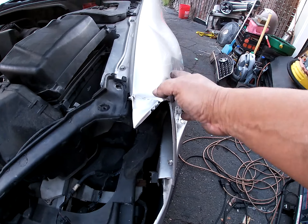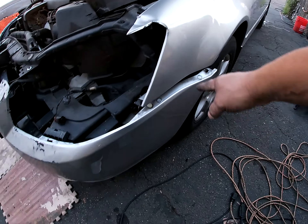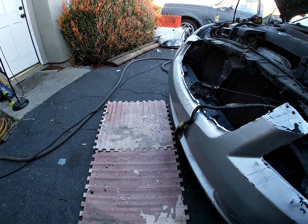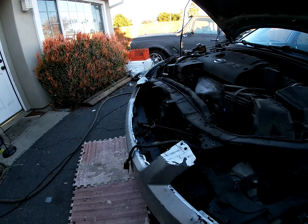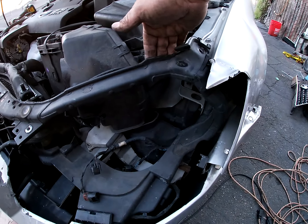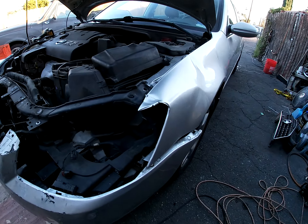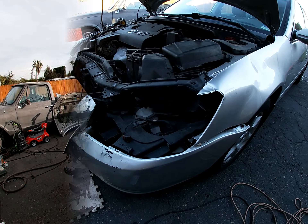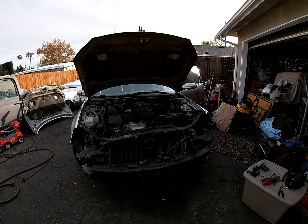I'm gonna change the fender real quick — that is so quick, it is simple. I already got half the bumper off, I just gotta take off the screws on the bottom, there's three or four. One bolt 10 millimeter on the other side on the headlight, take out that headlight, and I already started unbolting the radiator support — so that's almost ready to come out. It's gonna be a quick build.